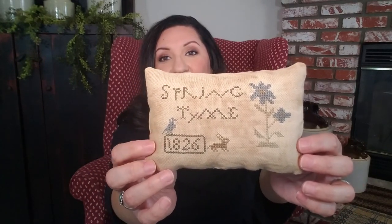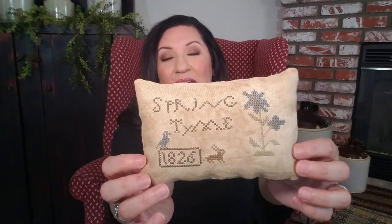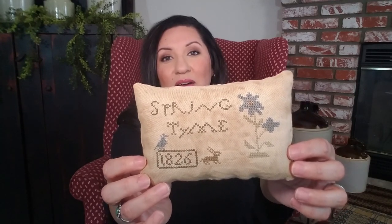Of course it's made to look tea-stained or tea-dyed to give it that extra special primitive touch. The back side is this check pattern, and I love that it has a different pattern on the back because you could use this all year round to add to any vignette — you don't have to put it away if you don't want to.